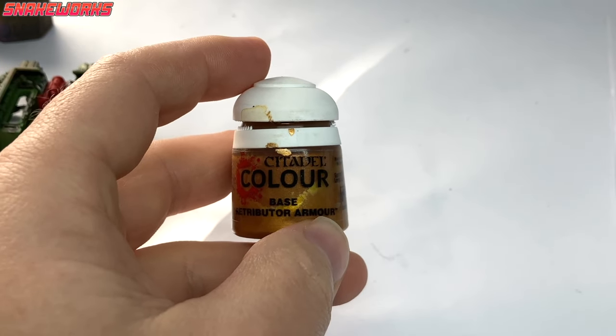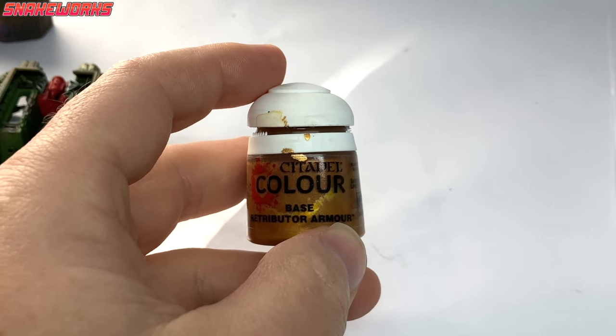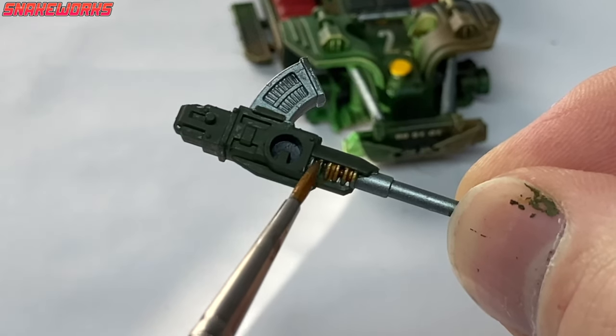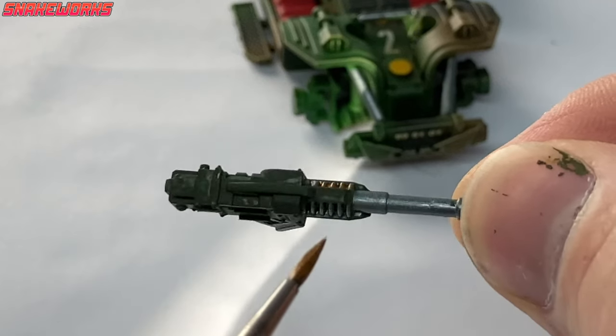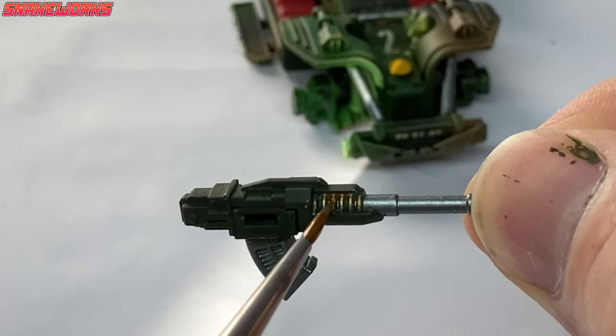It's a gold paint next. We like to use Retributor Gold as it's actually gold and covers well. We painted a few choice details in the gold — the strange ribbed shaft section on the heavy stubbers, and also the driver's sunglasses lenses. It looked a bit like the late 1990s Spider-Man eyes. I think it was Tobey Maguire.